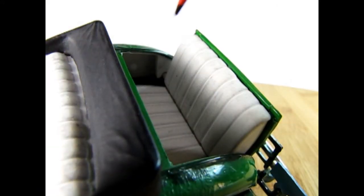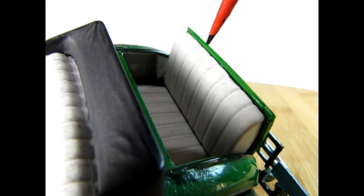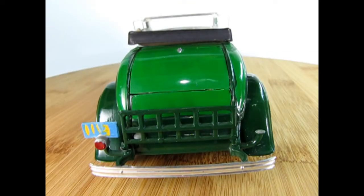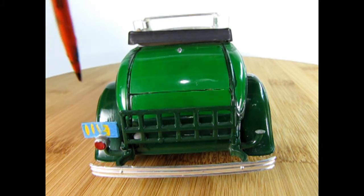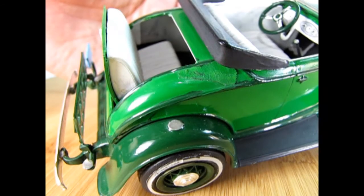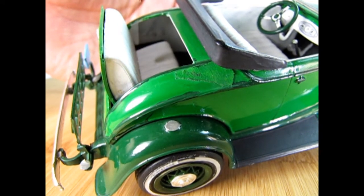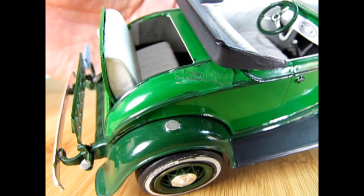Here we have the operational rumble seat, which folds down and looks quite nice with the white upholstery. Out back we have the luggage rack — I believe this is the only Ford model kit from AMT that has it. We also have my hand-painted license plate, which would look a lot better if I redid it with a computer now. From this angle you can see the steps on the fenders that help people get up into the back rumble seat compartment.